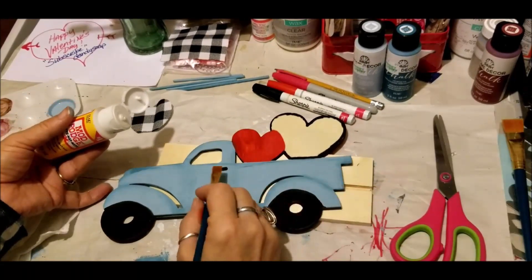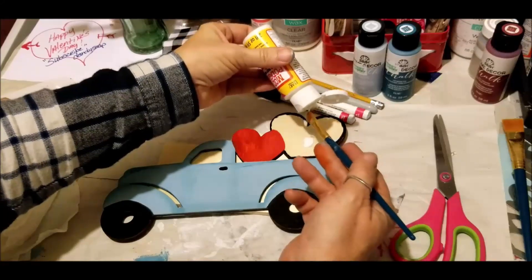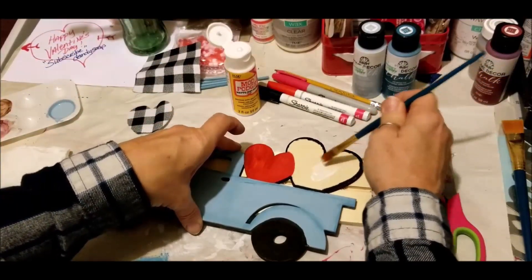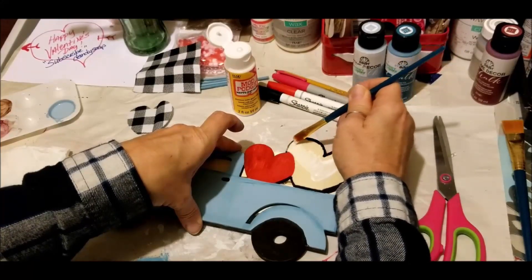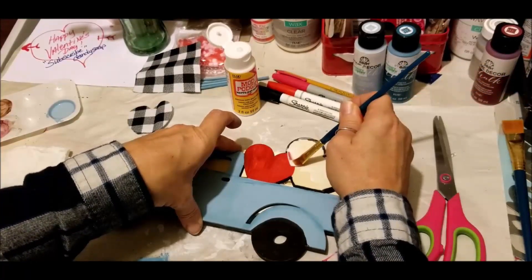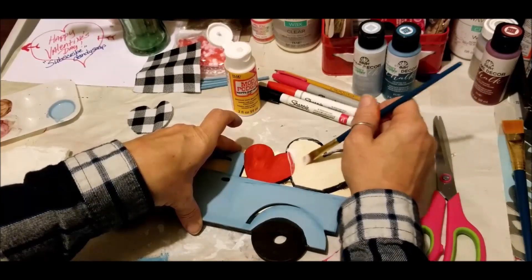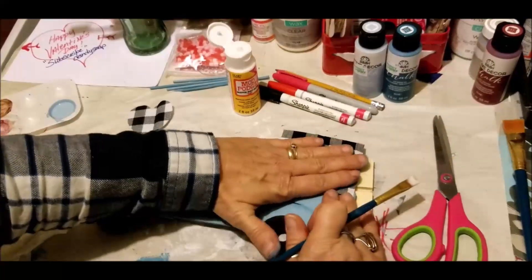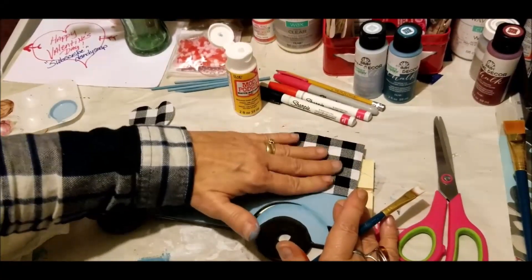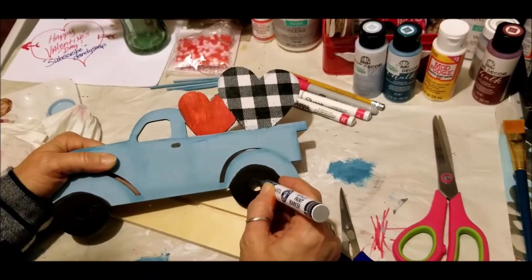Now that I've got my tires painted and added a little handle for my truck, I'm going to add some Mod Podge to this heart and place some buffalo check fabric. I only want to put the Mod Podge where I want that heart to stick — make sure you go to the edges and get your Mod Podge really good and even. I put black around the edges just in case I don't get my fabric perfect. Let that dry, go back and trim off the fabric, then add additional Mod Podge to seal it. On this side I'm using a silver paint marker on the inside edge so the wheels have a little bit of difference to look at.